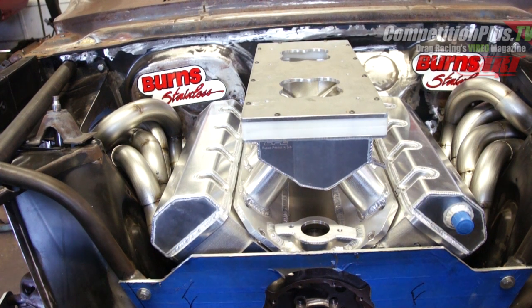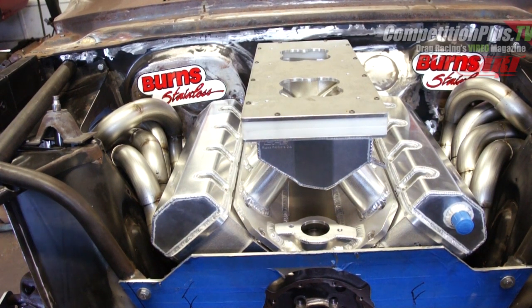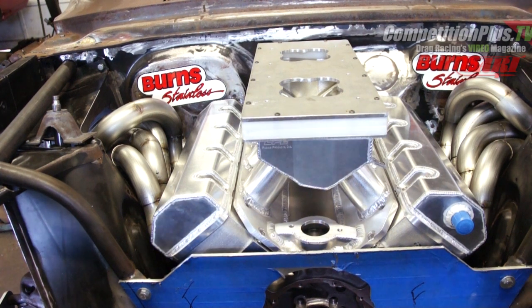Burns also offers an X-Design header consultation that helps you design what your needs are for your particular application. In this case, on Project White Wagon, there are a lot of limitations as to what we can do as per NHRA super stock rules.